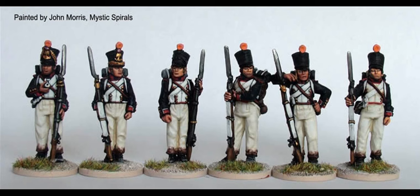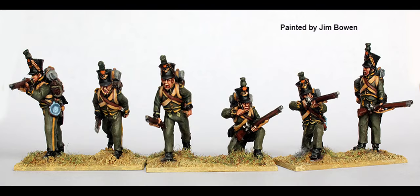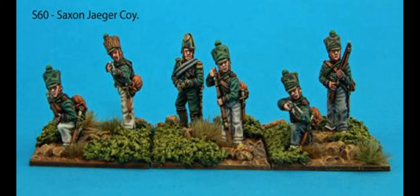We also need to acquire some Jaegers. I recommend sticking with Perrys and going for NN13 — Volunteer Jaeger Company Skirmishing. These are from the Nassau range and while the uniforms aren't identical to the Saxons, they're close enough. One thing I'd suggest: cut the tuft off the shako, as the Saxons didn't have big tufts, just a ball on the front. Alternatively, you could head over to Calpe Miniatures and pick up S60, the Saxon Jaeger company. The Perry version is £8 and the Calpe one is about 10 euros — taking us to £72.